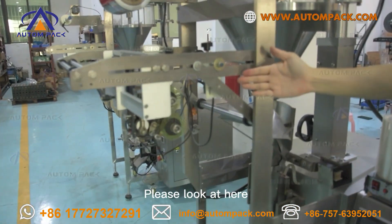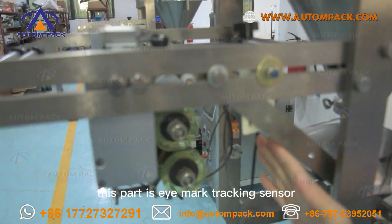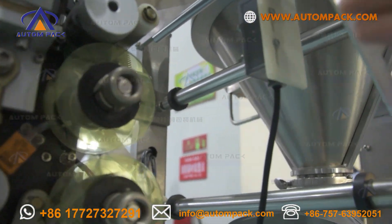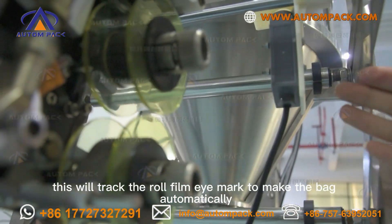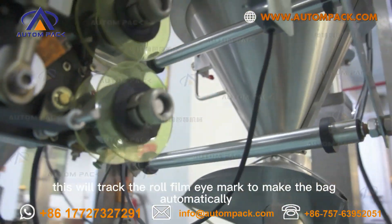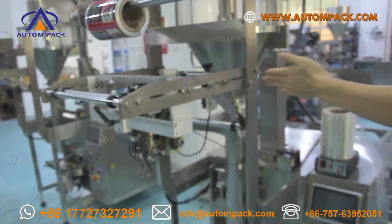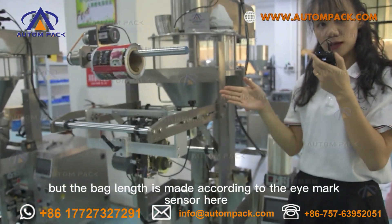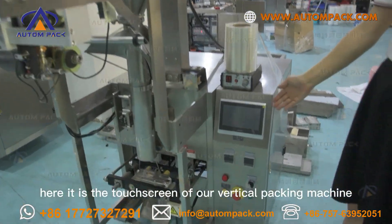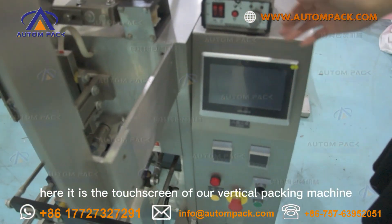Please look here. This part is the eye-mark tracking sensor. This will track the raw film eye-mark to make the bag. The bag length is made according to the sensor here.